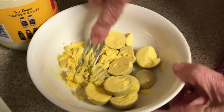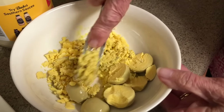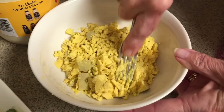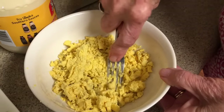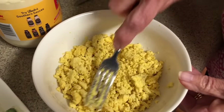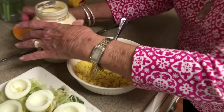All we do is mash these yolks up. It just takes a little bit of effort, not much, because they're pretty soft. The only thing I put in my deviled eggs is mayonnaise and a little bit of mustard. Some people put pickles in them, but we just never have done that. That's something you can do according to your own taste and what your family likes.